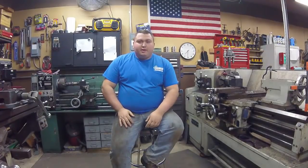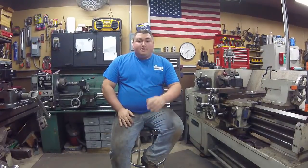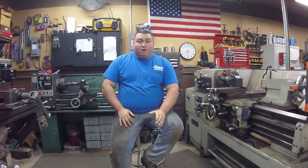Hey guys, it's Mike with Mamco Machining here. Welcome to week five of owning a small machine shop. I want to start off by saying thank you to everybody that's made it this far in all the weeks here. We greatly appreciate everybody's support.